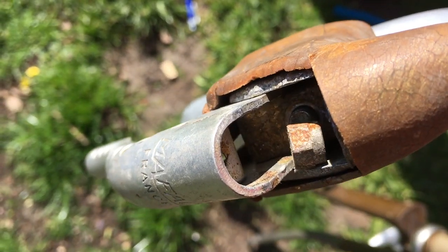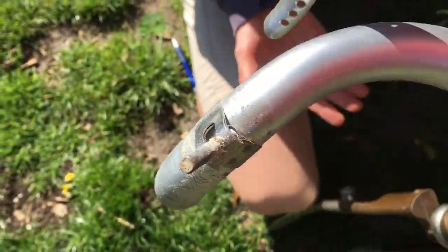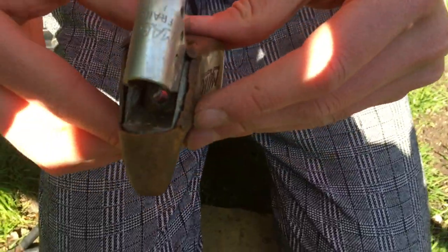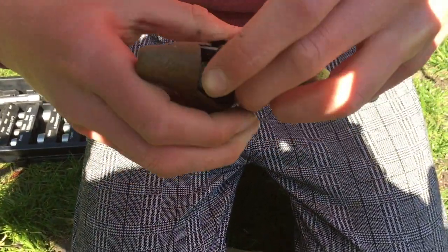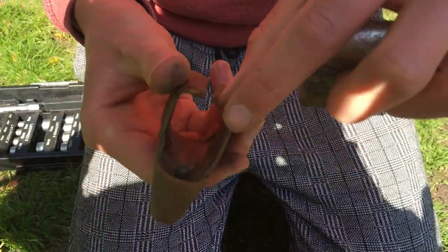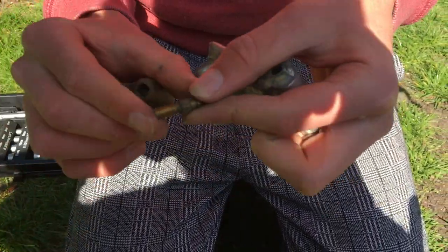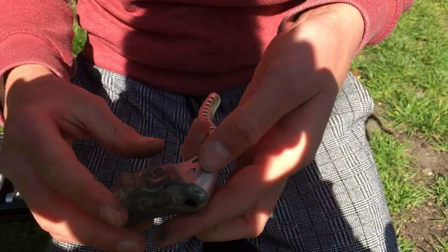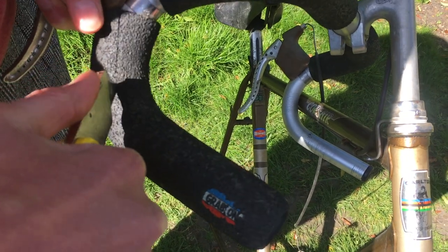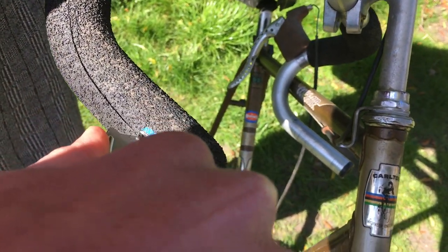Here we are a different day tackling the brake levers. This brake grip was really old and perished and cracked so easily when we tried to remove it. The handlebar grips were a bit mouldy and not our style so we went ahead and cut them off.